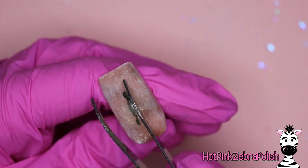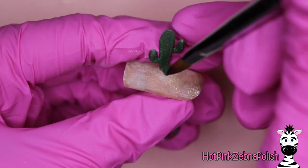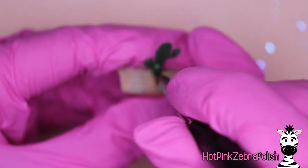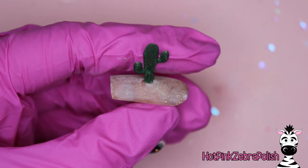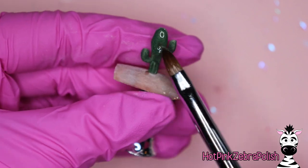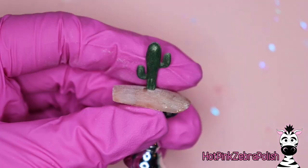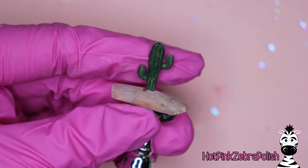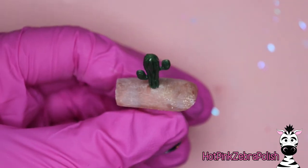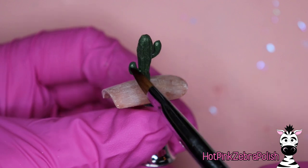I'm going to glue my saguaro right in the middle of the nail using some nail glue and tweezers to hold it up. It eventually fell over, so I'll use my finger to support it while I attach it really well with more dark green acrylic. That color is absolutely gorgeous — all of the colors I'm using will have their names listed in the description box, they are all from Double Dip. That particular green has a very slight shimmer and is absolutely gorgeous for anything plant-related, or for the holiday season and St. Patrick's Day.